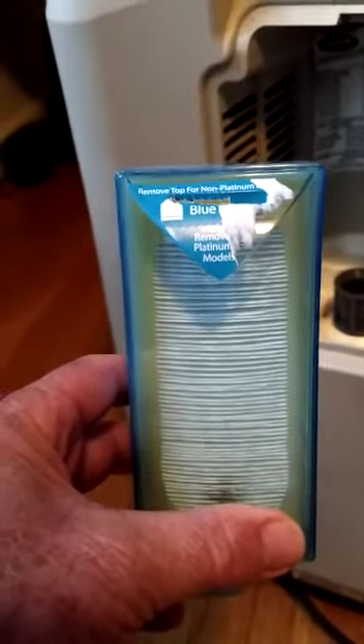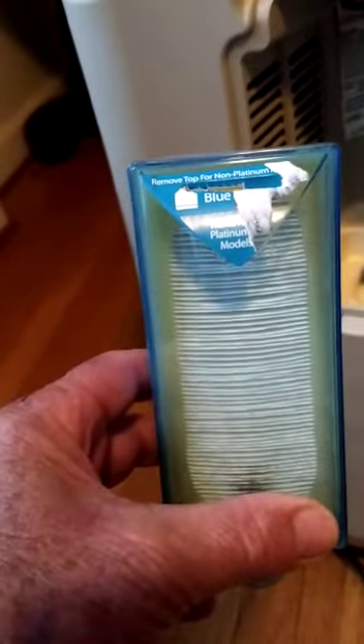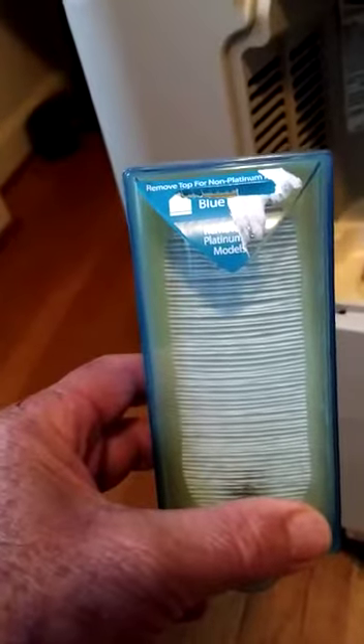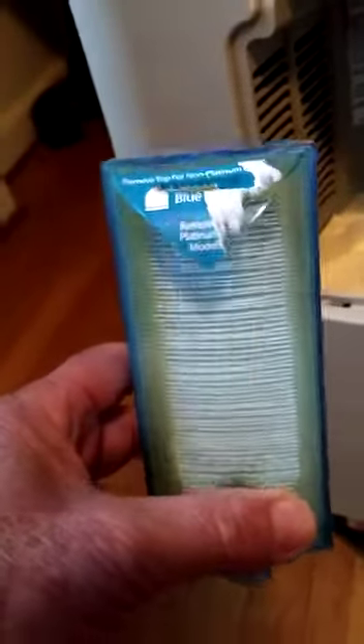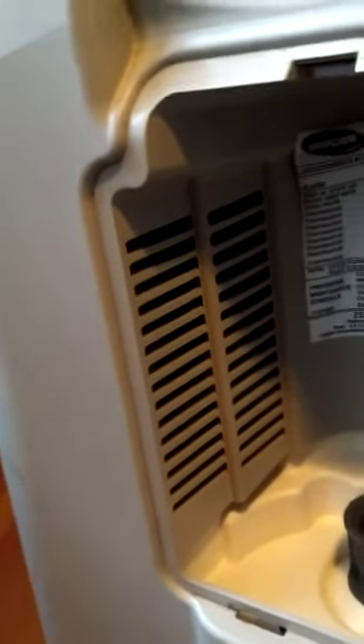My inclination would be to use the Invocare as a universal filter if it fit all the concentrators, simply because it has the largest surface area and will be the slowest to clog. The cabinet filter itself has two functions: one is to pre-filter the air going into the HEPA filter, and to keep the HEPA filter from getting clogged prematurely. There are fans inside for cooling the compressor and other components, and all the air is drawn through the cabinet filter.